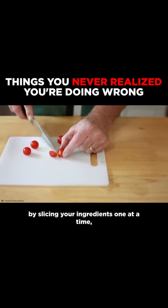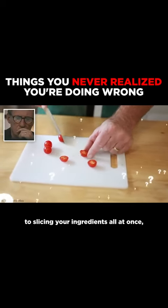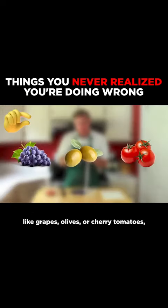Well, I bet you've been wasting time by slicing your ingredients one at a time. Did you know that there's actually a super easy method to slicing your ingredients all at once? No fancy kitchen gadgets required. This trick works best for smaller produce like grapes, olives, or cherry tomatoes.